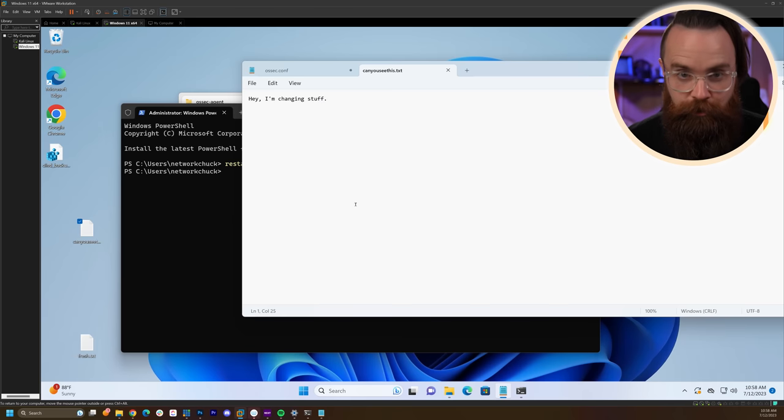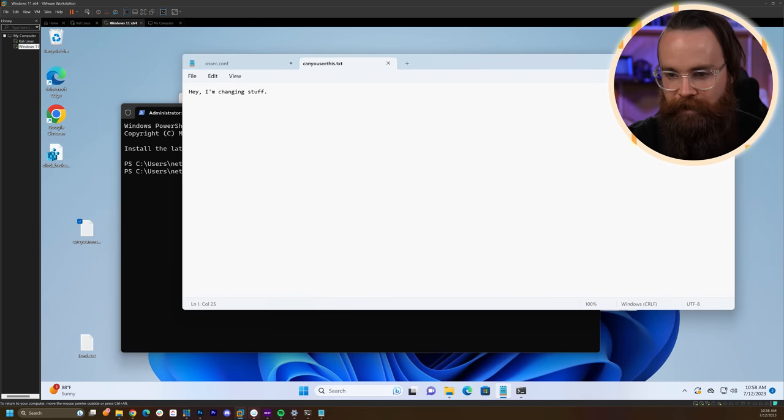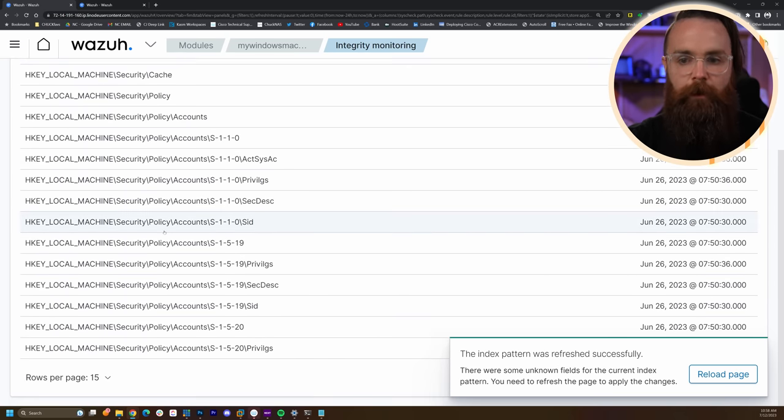We can do the same kind of thing with the Windows registry. It won't be real-time — they don't have that option — but it will scan every 12 hours. You can change that interval. Right now if you look in the Wazuh inventory, we can see it does have an inventory of registry keys it automatically monitors, but we can add specific ones we want watched.